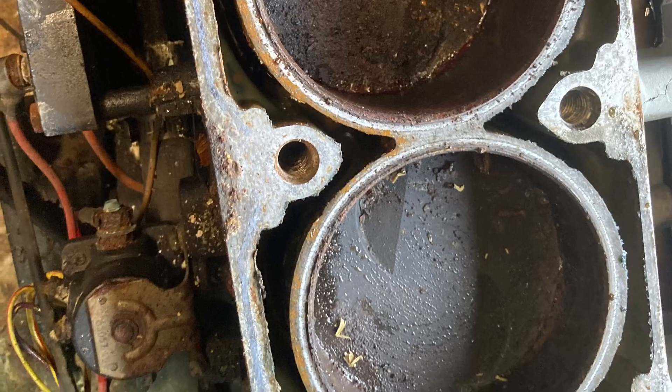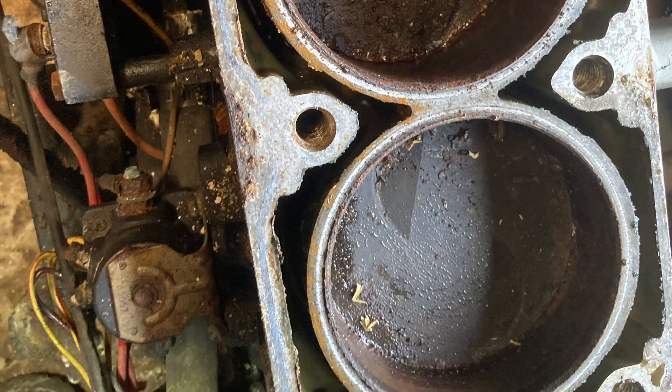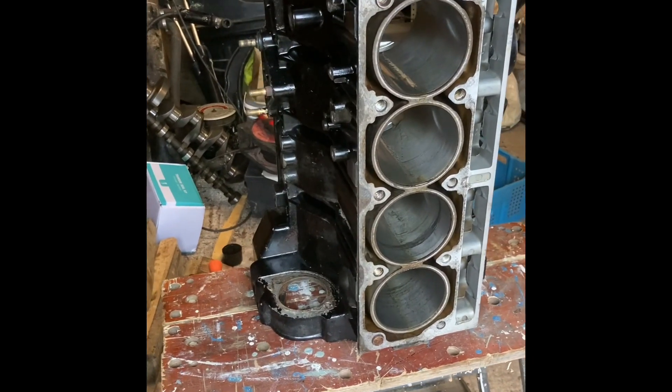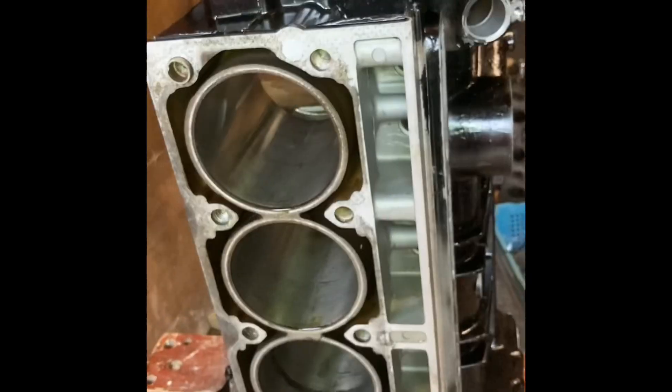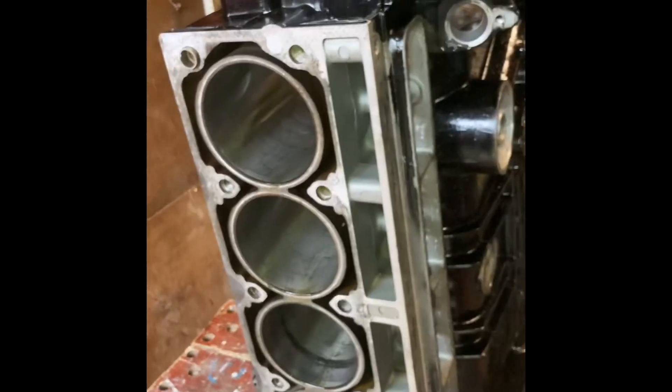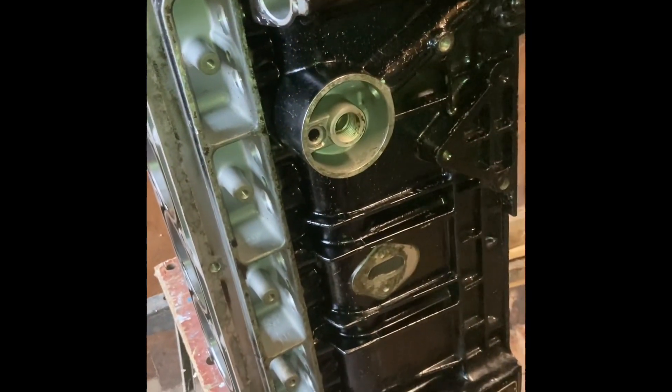It was seized up solid, and I took the head off. Inside the bores was all corroded, so I ripped it apart. I dropped the sump off with the pistons still in, took the crank out, knocked the pistons down inside the bores, and then honed out the top of the bores so I could then slide all the pistons out without doing any damage.